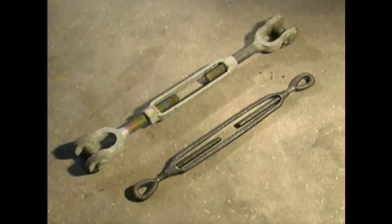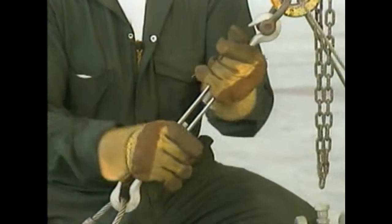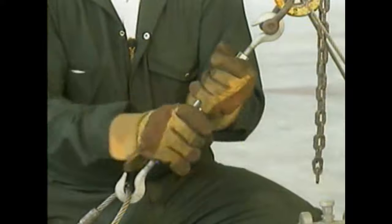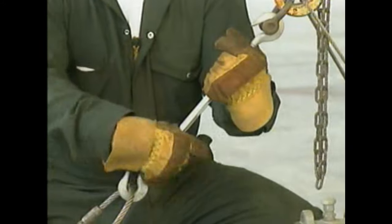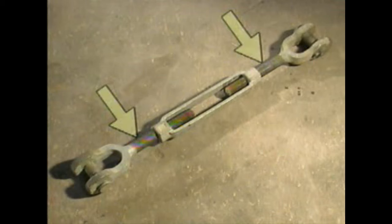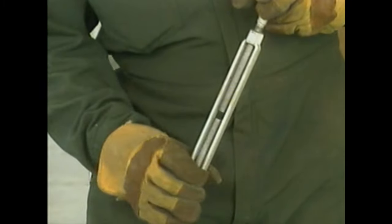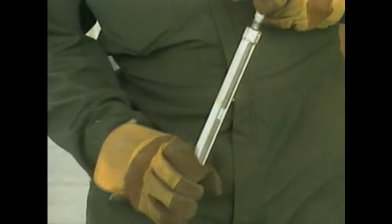Turnbuckles are used to make small adjustments in the length or tension of a wire rope or chain. For example, they can be used to adjust the lengths of sling legs so that the lifting hook is positioned directly above a load's center of gravity. A turnbuckle consists of two threaded rods — one with right-hand threads and one with left-hand threads — that screw into a single body. Rotating the body shortens or lengthens the distance between the rod ends.